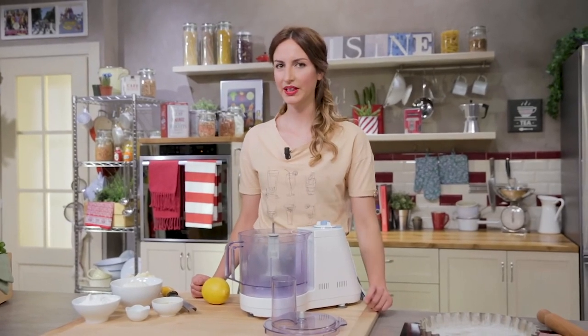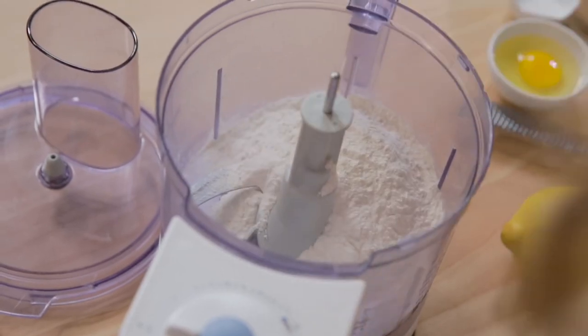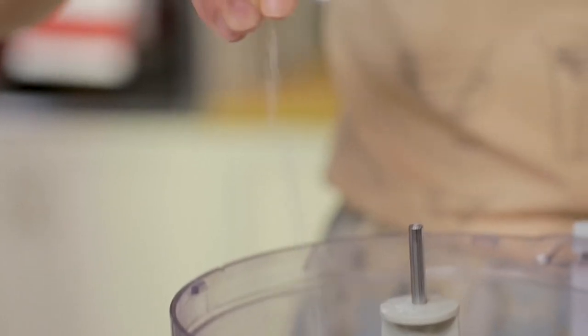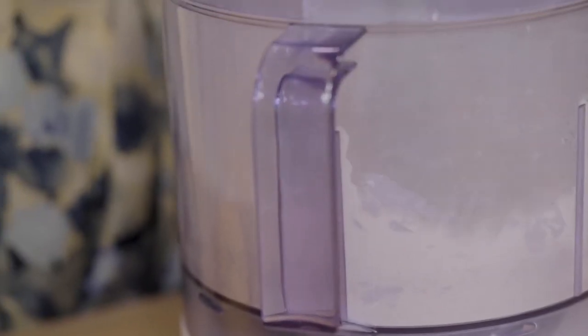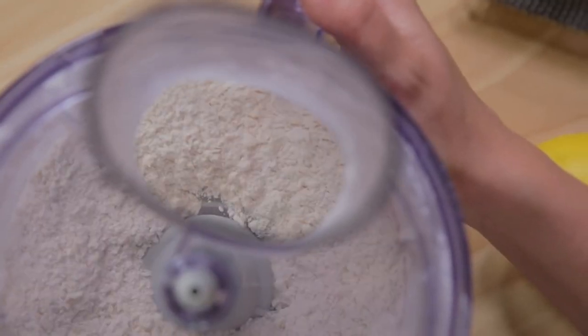Let's start with the shortcrust. I'll take care of the sanding first, inserting the flour in the mixer along with the fridge-cooled butter and a pinch of salt. I start the blades on and off to prevent overheating the butter.